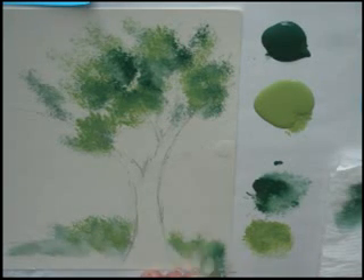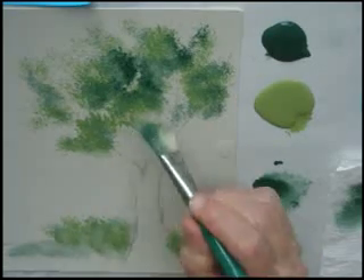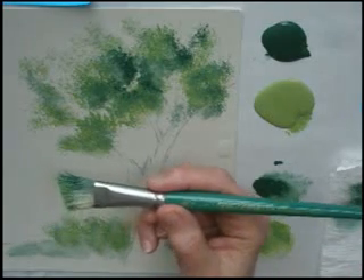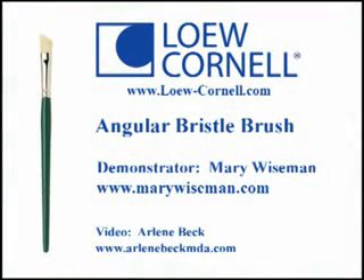I might come in and stipple back and forth creating that foliage. Sometimes it's fun if we had more colors on our palette — we could stick colors into our tree and create a springtime blossom. I hope you will have fun using this angular bristle series 244 from Loew-Cornell. Check the website and see what other types of brushes you can learn to use.